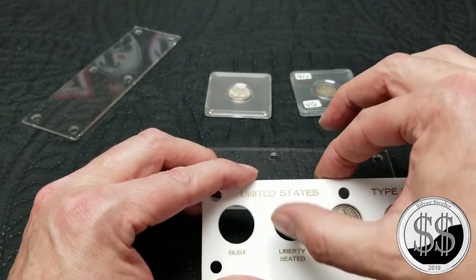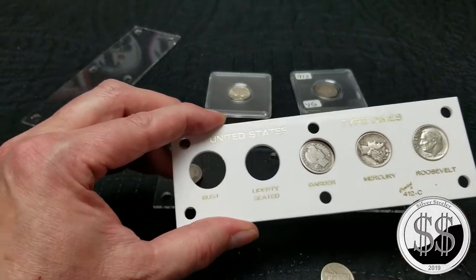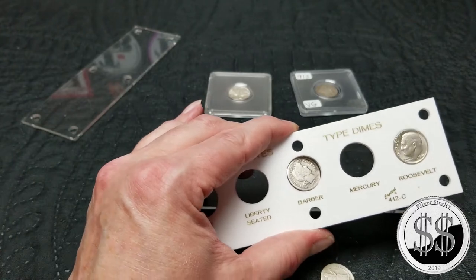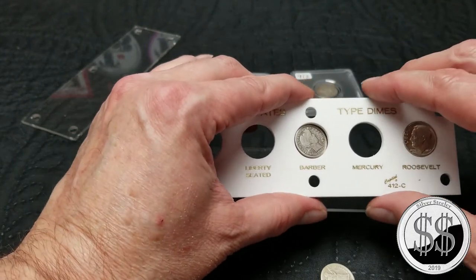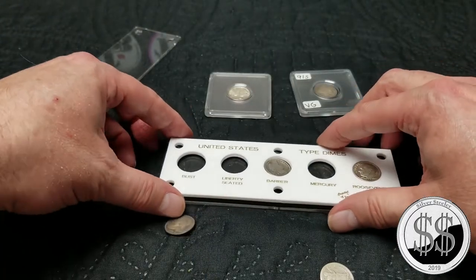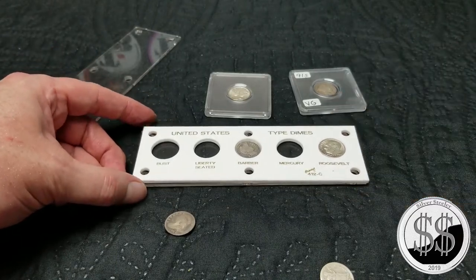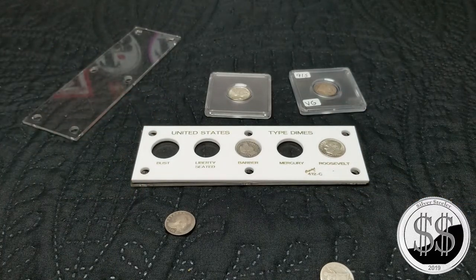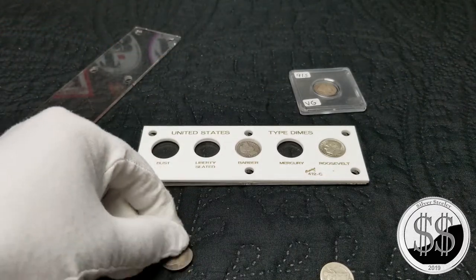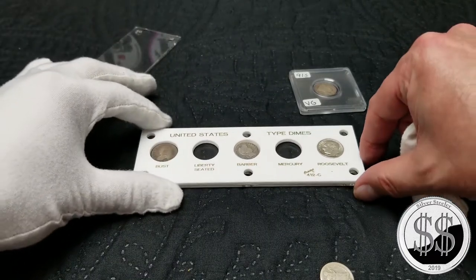A little job there. Probably should put some gloves on. All I do is turn it around. That mark's just a junk mark, and it already fell on the floor — that's okay. Let me get that bust out. I'm about ready to grab some gloves. So yeah, that's my first Half Bust dime. I've never had one of those before.